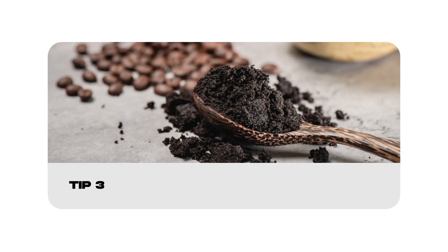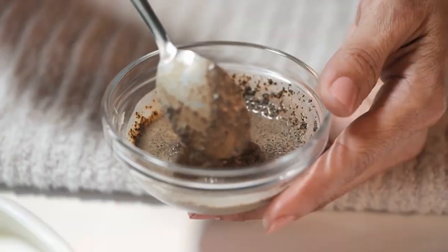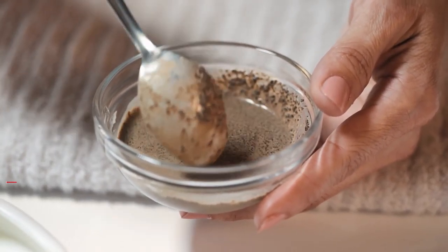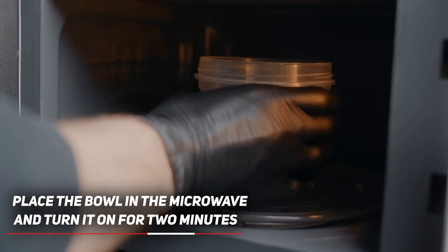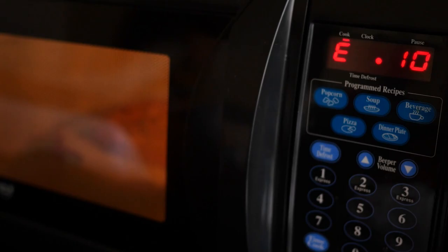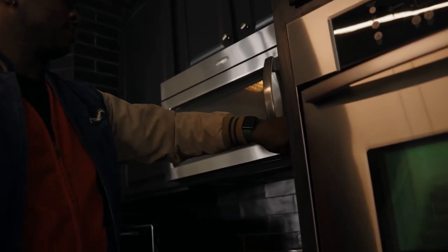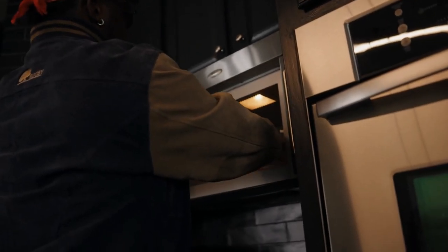If you don't have vinegar or baking soda on hand, coffee grounds can also help to remove the foul fish smell. Mix a handful of coffee grounds with half a cup of water in a microwave-safe bowl. Place the bowl in the microwave and turn it on for 2 minutes. Leave the bowl inside for 10 minutes to let the coffee grounds do their job. Then open the door to smell the inside. You can leave the solution inside for a bit longer if there is still a smell.